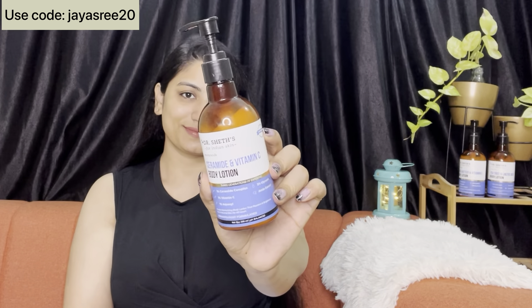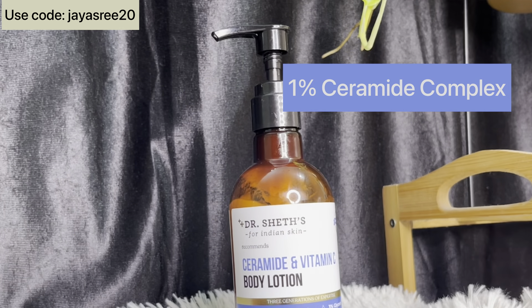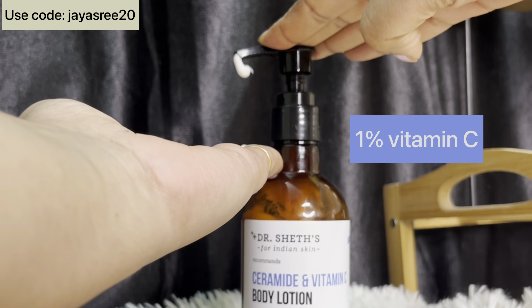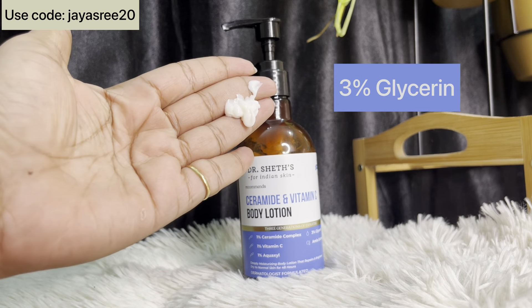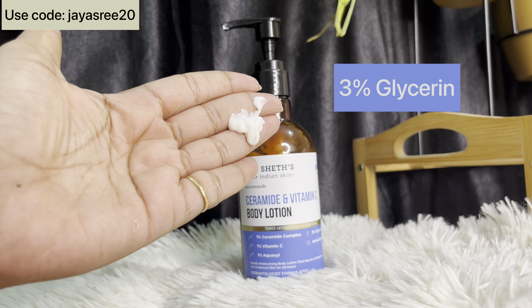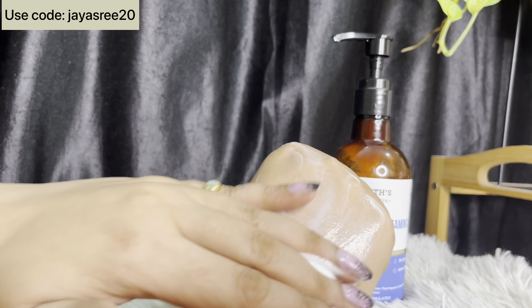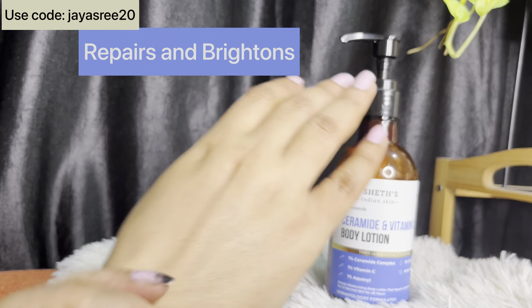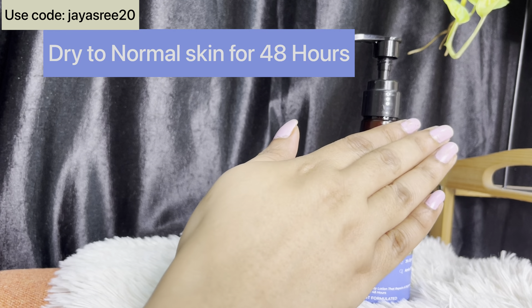Next body lotion is Ceramide and Vitamin C body lotion. In this body lotion, there is 1% Ceramide Complex, 1% Vitamin C, and 3% Glycerin. There are many extracts in Dr. Shades. This body lotion is deep, and it is also good for skin brightening with Vitamin C. It is also good for 48 hours of moisturization.